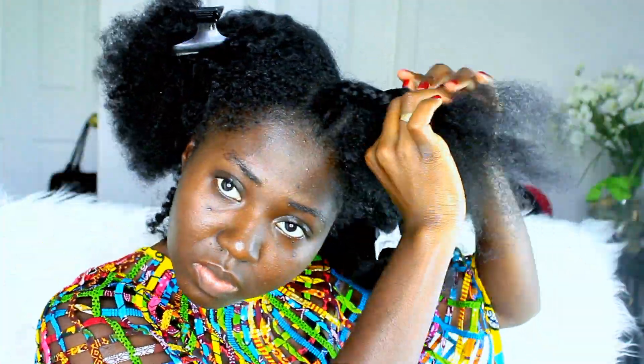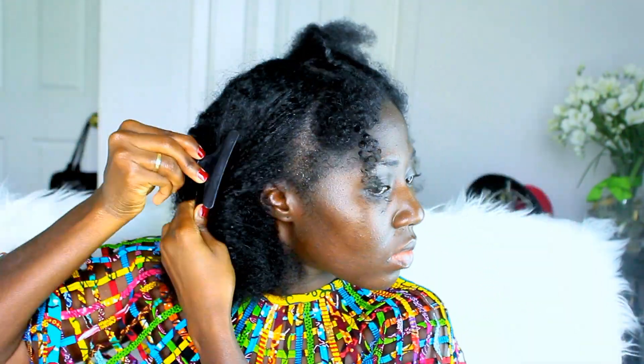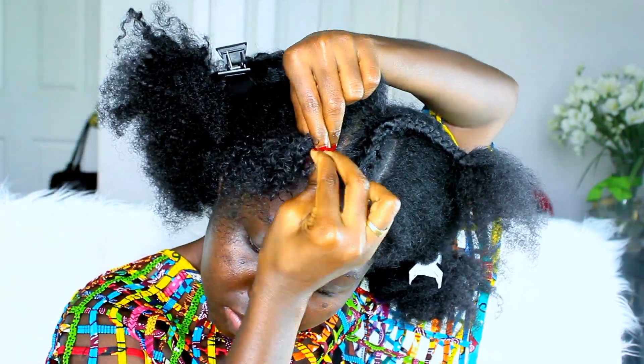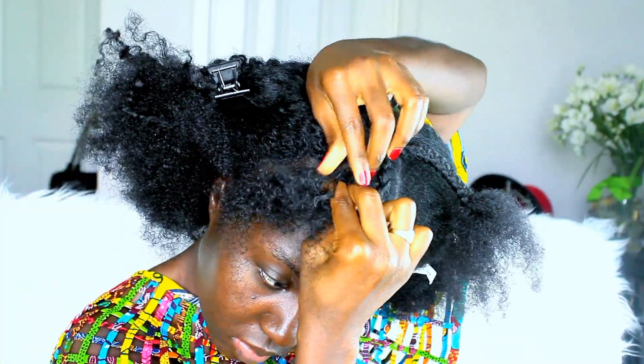Once that's done, I went ahead and pre-parted the next section because, as you all know, I am terrible with parting my hair. So I'm thoroughly combing my hair to make sure there's no knots — this will make braiding very easy.